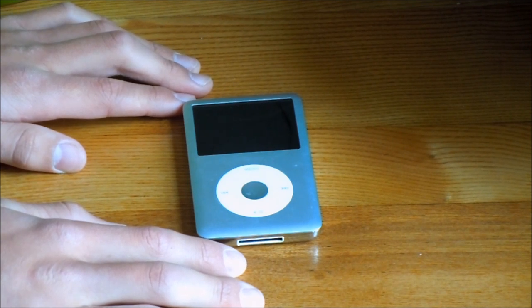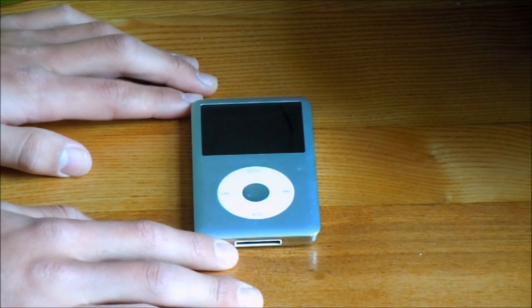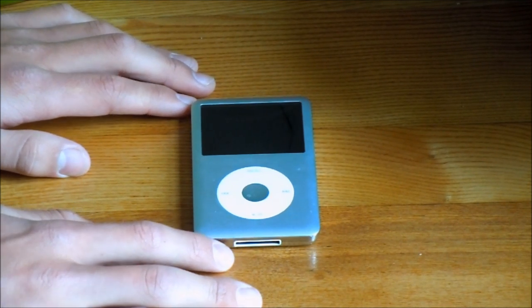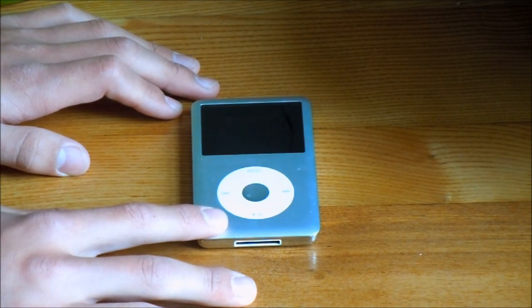This iPod is great, easy to use, and has great sound quality. I definitely recommend it — it can be a little bit expensive, but if you want a durable, sweet music player, this is the product for you.